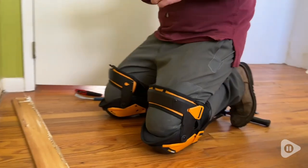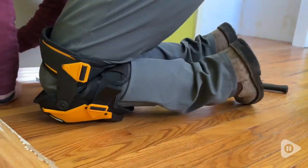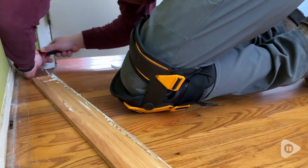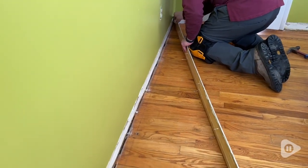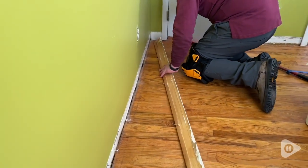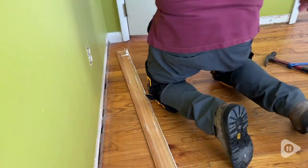My husband noticed a huge difference in comfort when he wore these knee pads, as opposed to a different kind, because of that thigh support. Even after several hours of being directly on his knees taking out baseboards, he still felt comfortable with no excessive discomfort, and really thought these were the best knee pads he has ever used. These are definitely a great option for knee protection, and that's my point of view.